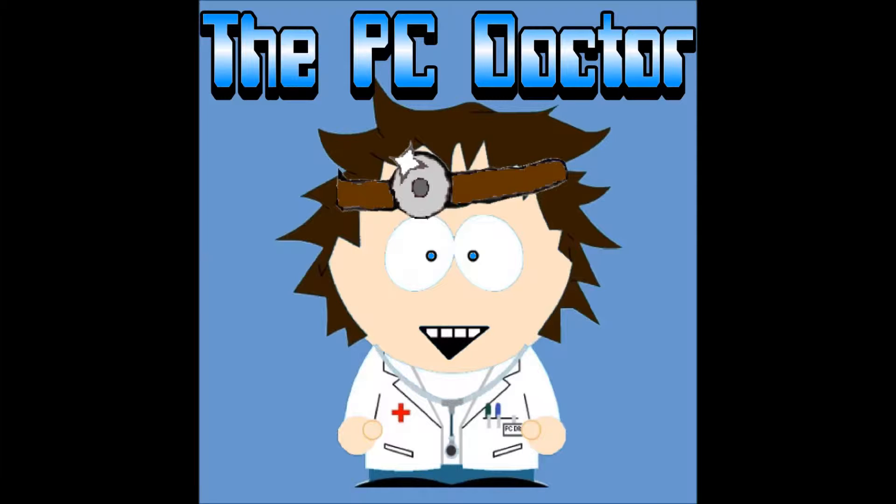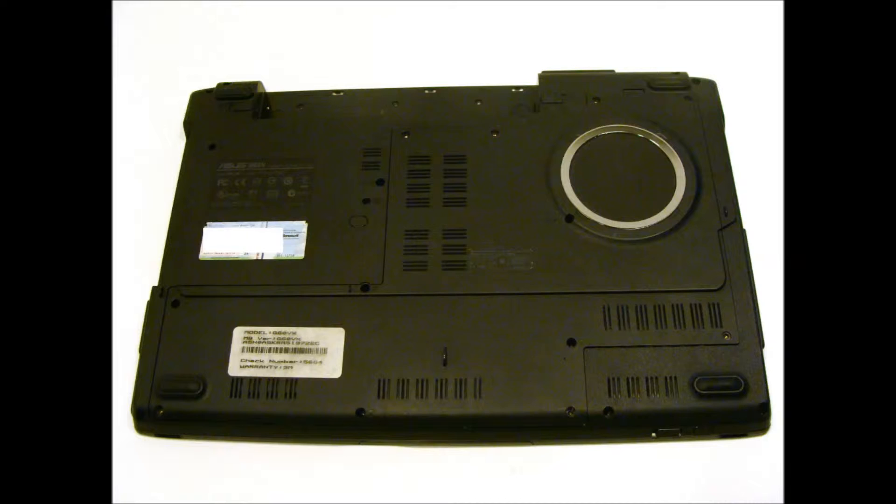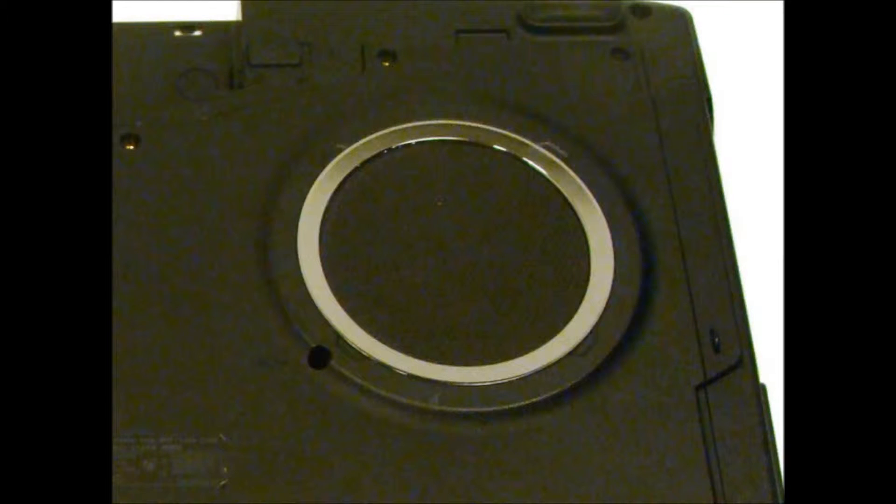I have an Asus Republic of Gamers G60 VX, and it looks like the pictures I'm about to show you. This is what the cover of my G60 looks like — the G60 VX RBX05. Those familiar with this series of Asus laptops know exactly what I'm talking about. This cosmetic piece is not a speaker, not a vent — it's nothing. Bad idea, Asus.